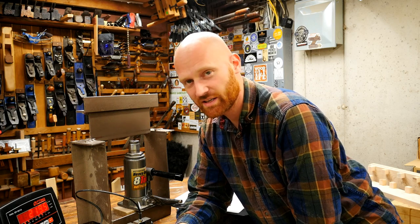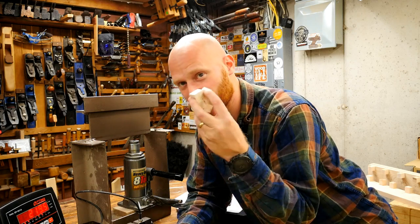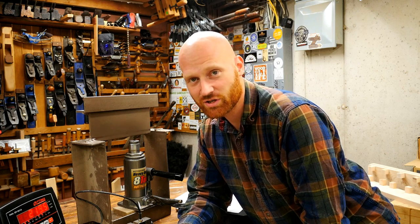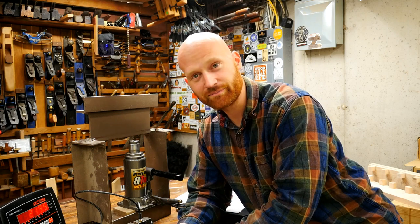If you have any questions, ideas, or something you'd like me to test, let me know. The full glue test results will be coming out soon. If you're a Patreon member, I have a link to the spreadsheet so you can see all the raw data gathered so far. That's about it — have a wonderful day.